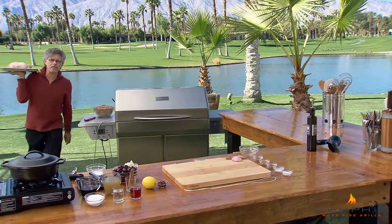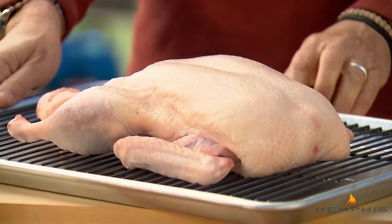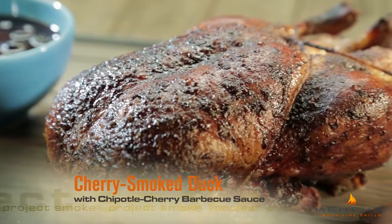In American barbecue, beef and pork grab all the glory, but I like it when poultry goes up in smoke. The mild meat is like a blank canvas for spice and smoke. I give you duckling with cherries and smoky chipotle cherry sauce.